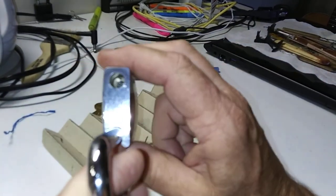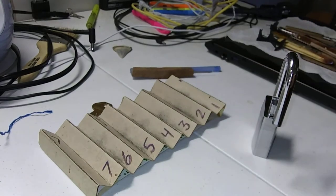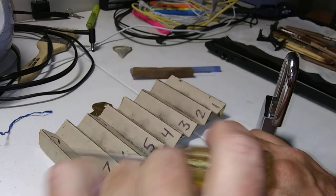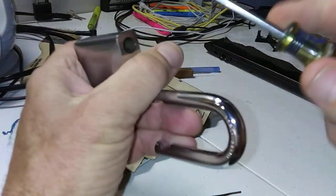Let me see what we got in there — we have a Phillips. Where is my Phillips at? Okay, all right, let's take this bad boy apart.